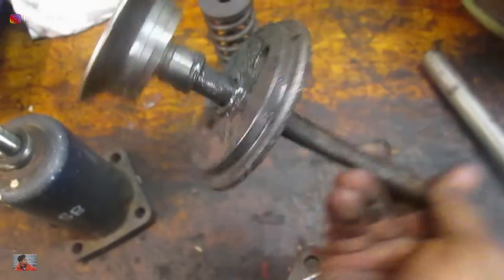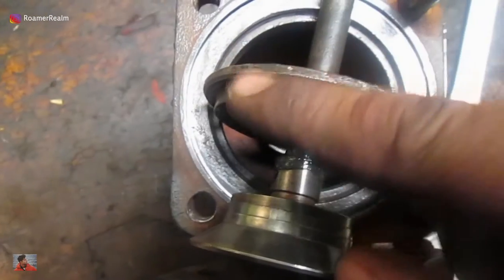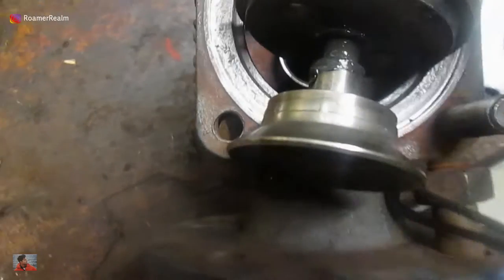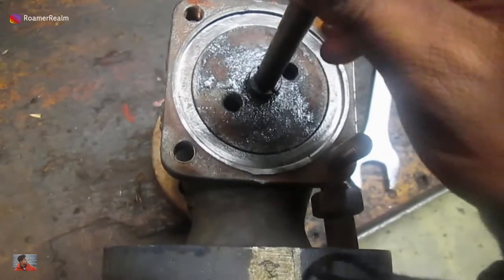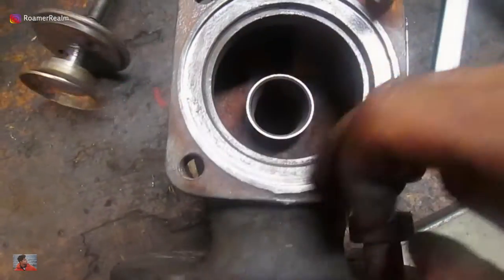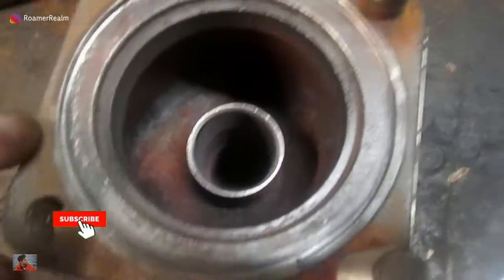This is what it looks like from inside — the seat, the lid, and this moving piece. This was also stuck, so all the rust has to be cleaned from these surfaces using a wire brush or something. All the seating surfaces need cleaning. This part was actually quite clean, but because it was stuck it likely opened during operation and did not seat back properly.